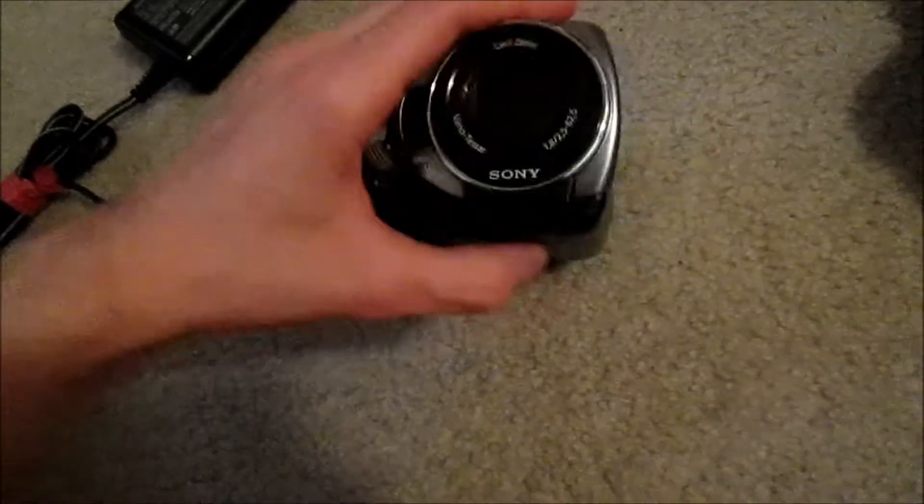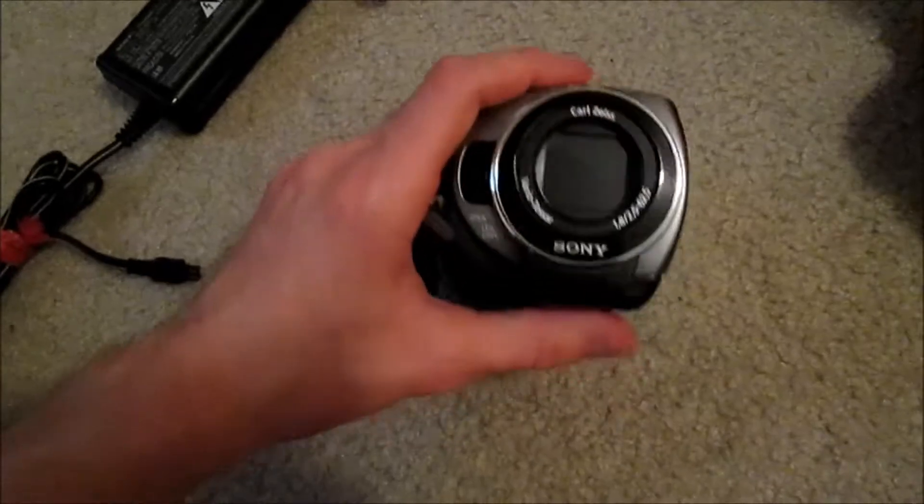Alright, so this is LuigiRocks2014 here with another random video. Today I'm showing you the new camera that I got that I may be using in some of my videos, depending if this thing works out well.